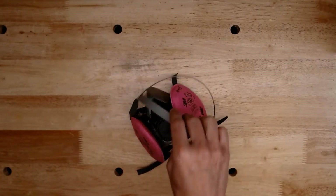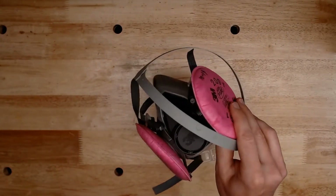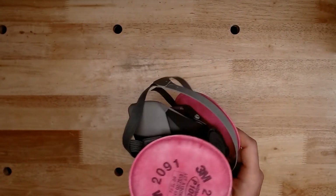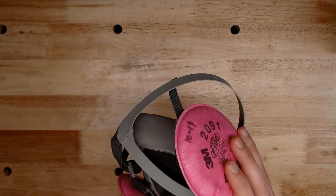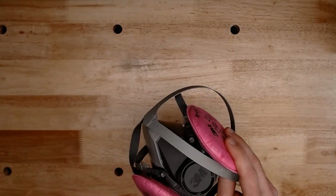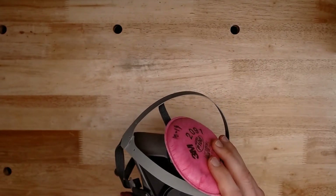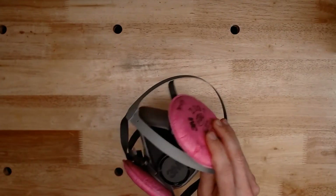Before we get started, I want to show you a list of materials that you'll need. The first thing I want to bring up is always personal protection. Anytime you're sanding anything — be it wood, plastic, or grinding on metal — you should always have some sort of respirator or dust mask so you don't inhale any small particles. Today we will be wet sanding so we shouldn't really produce any particulates in the air. However, we always want to play on the safe side.